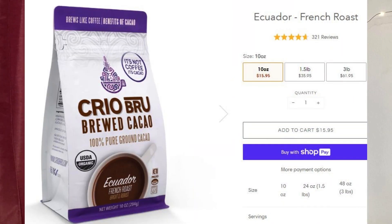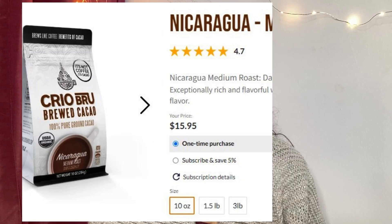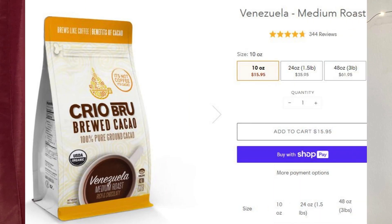There's the Ecuador French roast, the Ecuador light roast, the Ghana light roast, the Nicaragua medium roast, the uber dark Spanish roast, and the Venezuela medium roast. Would it be helpful if I made a video taste testing all six of those and comparing the different flavors? If that would be helpful, let me know in the comments.